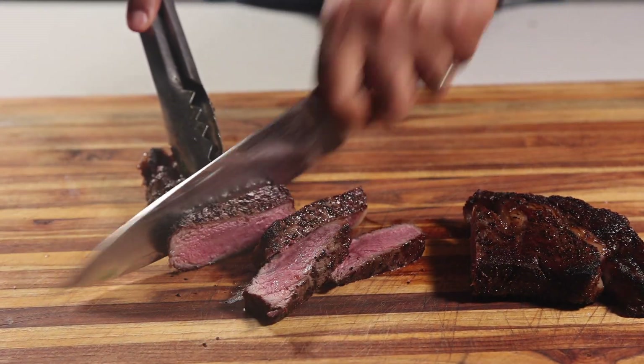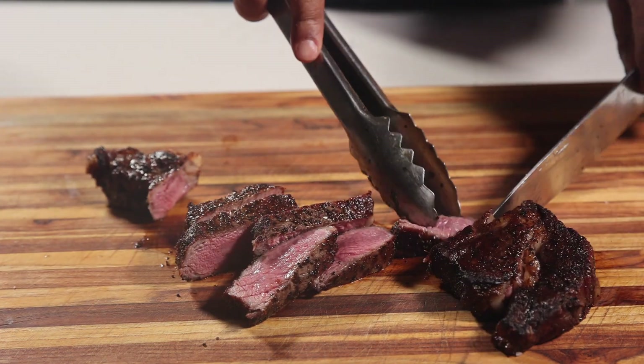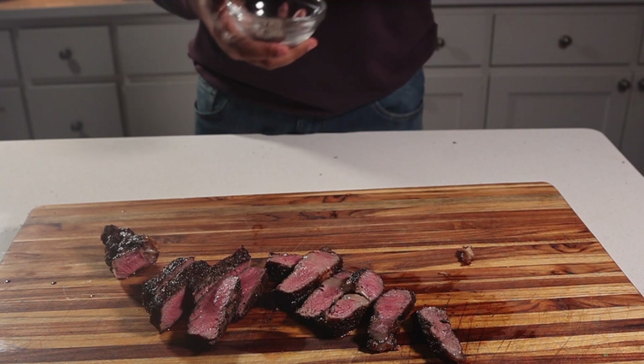My steak is very tender. It's a beautiful cut. I really, really like how this turned out. That crust on the outside is nice too.